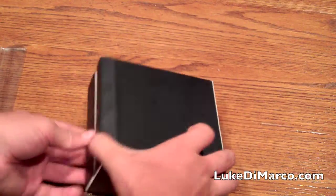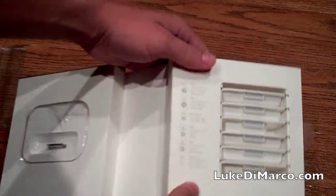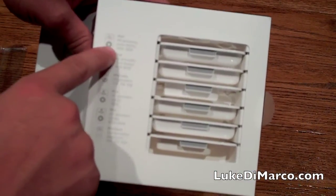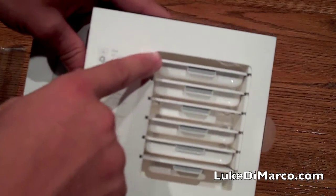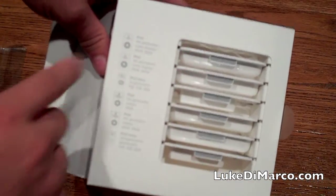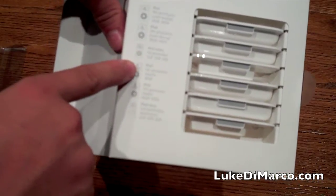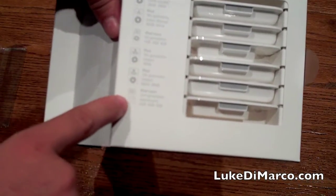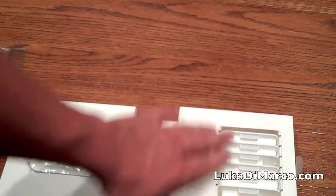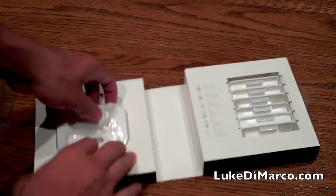Now let's get to the actual dock itself. When you open up the book you're greeted by two sides. Over here we have all the different dock adapters for all the different iPods. For instance, the 4th generation iPod 20 and 30 gig version is at the top, the 40 and 60 gig version is second, and so on. It supports the iPod 4th gen, iPod Nano 1st gen, iPod 5th gen, and the iPod Nano 2nd generation — the aluminum ones. All of those adapters are different depending on which iPod you have.